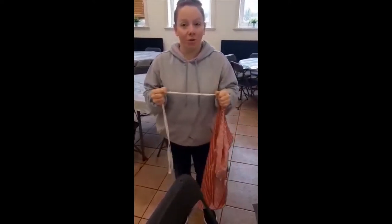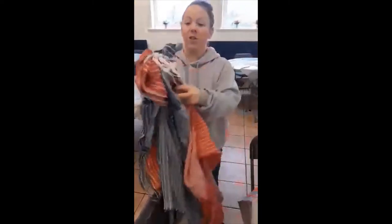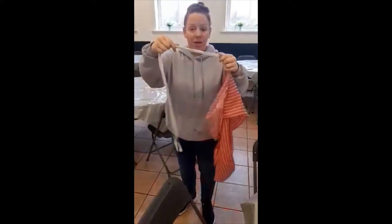When you put dirty aprons in the laundry basket to be washed, this is very important. If you don't follow the instructions I'm going to give you, you will have to deal with this and a lot worse. So if you want to prevent having to untangle all of this, when you put an apron in...